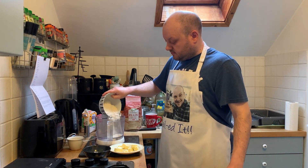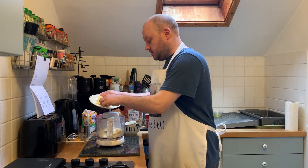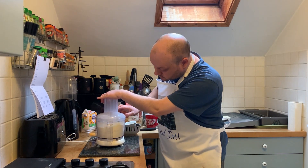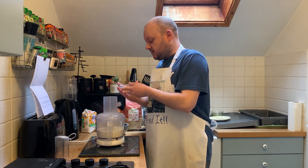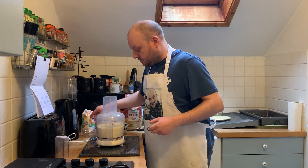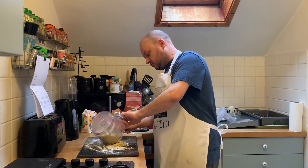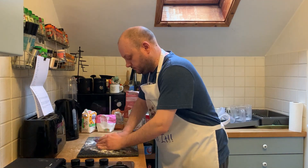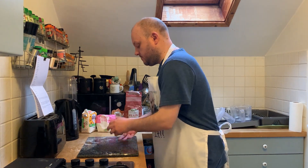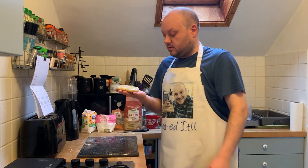We've got it all together: 100 grams of plain flour, 40 grams of icing sugar, 15 grams of ground almonds, 50 grams of unsalted butter which I've cubed up. We'll just stick in a pinch of salt. We're just going to add the egg yolk now. Nice dough ball. In the fridge this goes for half an hour. We'll make the chocolate mousse.